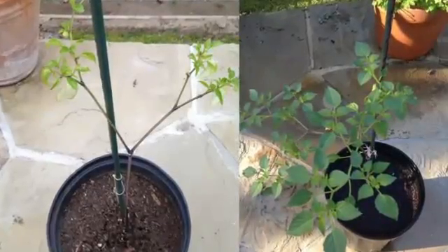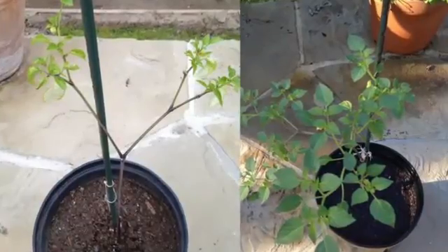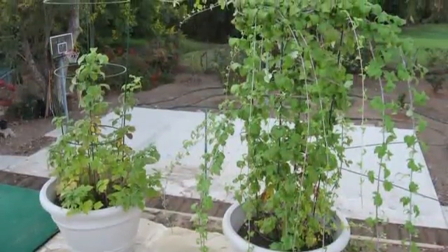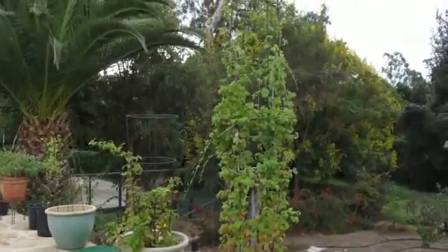Instead of composting the plant on the left, a zeostick was added. And this is the result only one week later. Same plant, same soil, same sun, same water. But the one on the right has a zeostick.